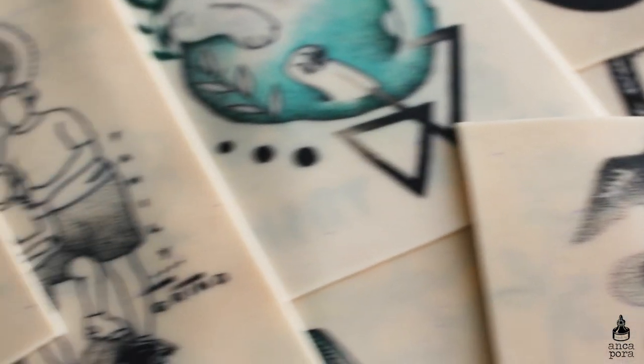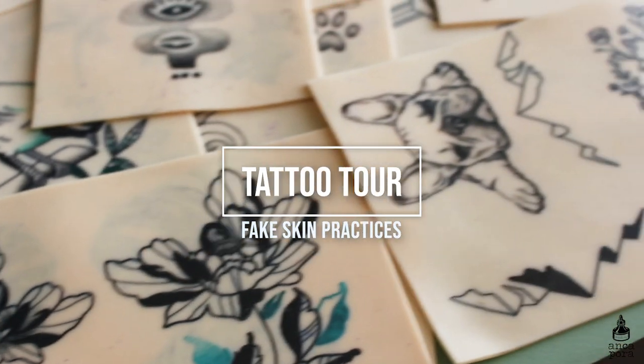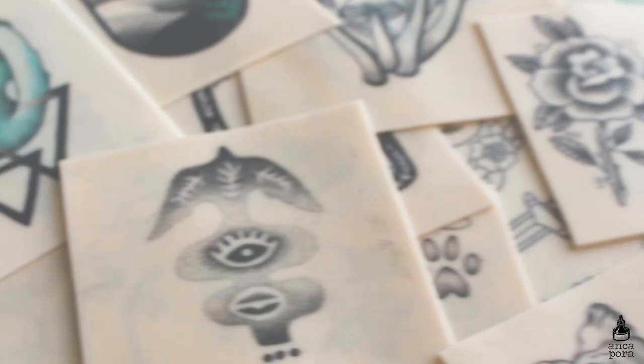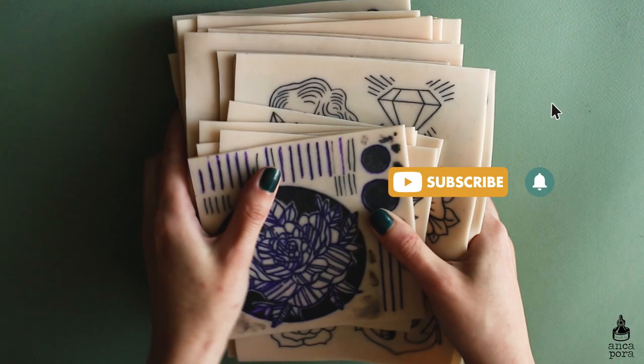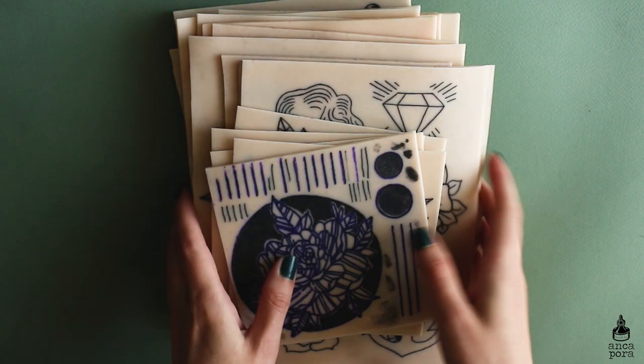Hi guys, welcome back to my channel. If you're new here, my name is Anka and I do art illustration related videos and sometimes tattoo related videos, so if you're into that make sure you subscribe and check out other videos on my channel. In today's video I wanted to give you a tour of all of the tattoo practices I have done on fake skin.